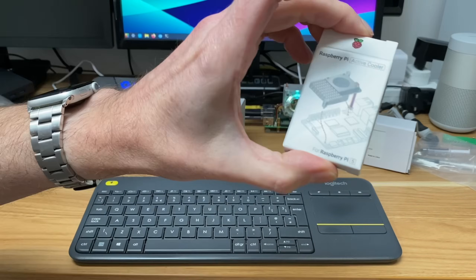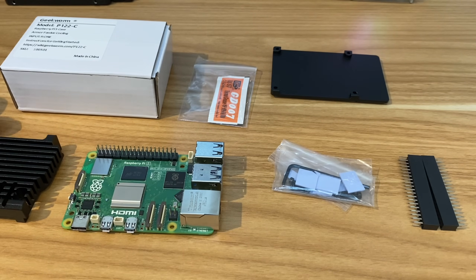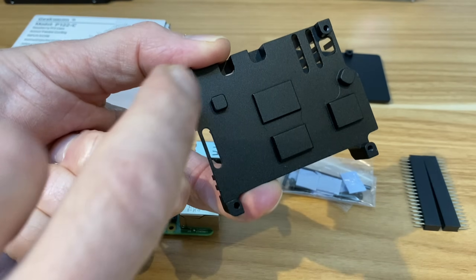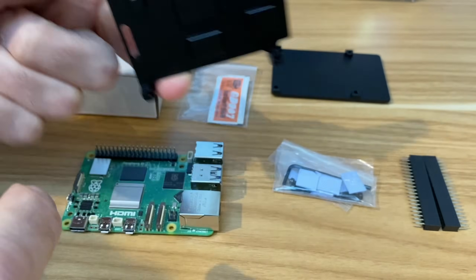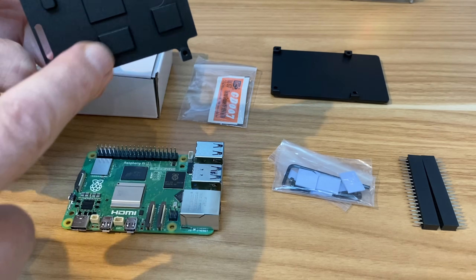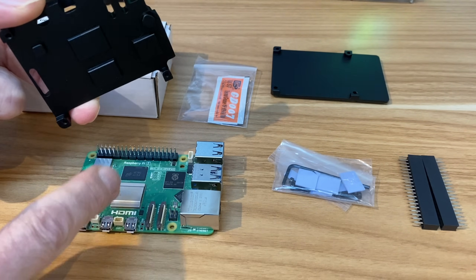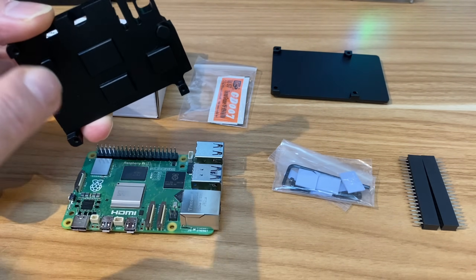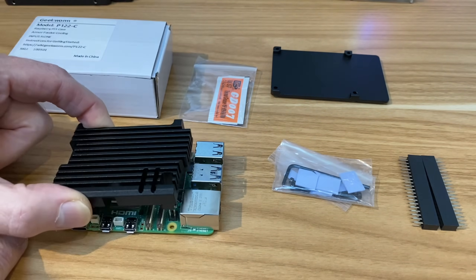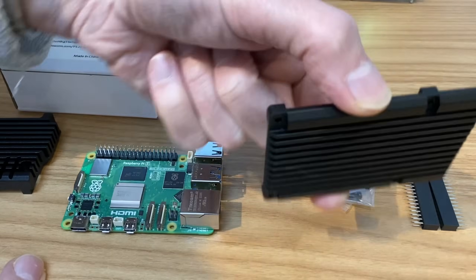Next is the passive armor case, which has raised parts for the key components: one for the RP1 chip, one for the RAM, one for the CPU and GPU — which runs much hotter than anything else — and a small one for the power module. It all sandwiches together.